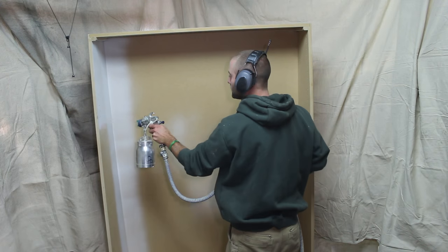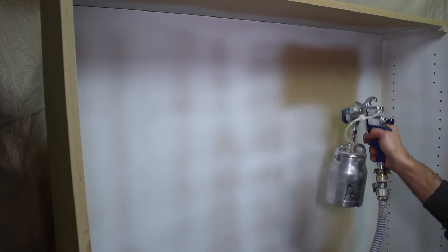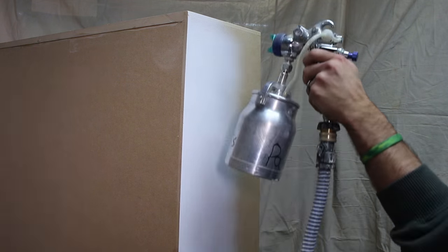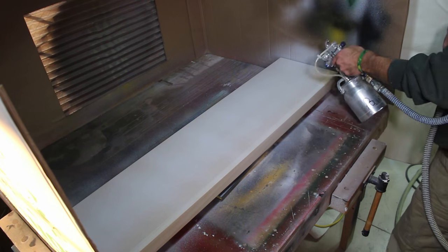The carcass is ready to be painted. I use my HVLP system to paint it the same color as the client's office walls. I first apply three coats of primer and then follow with three coats of paint. I also set up my temporary spray booth to paint the shelves.